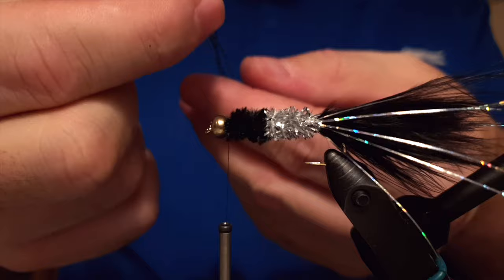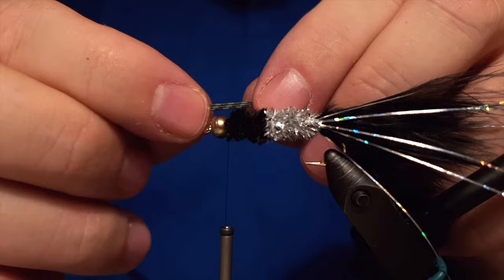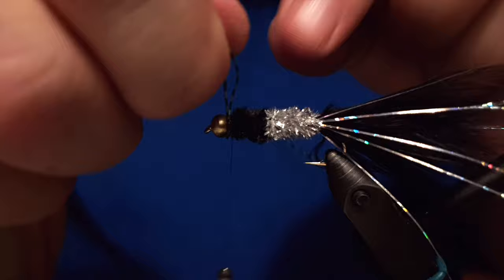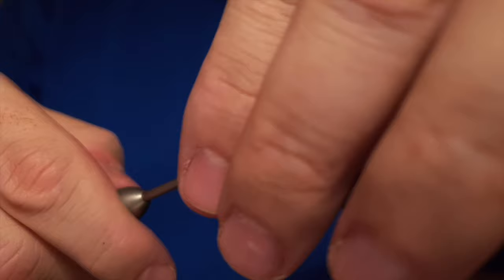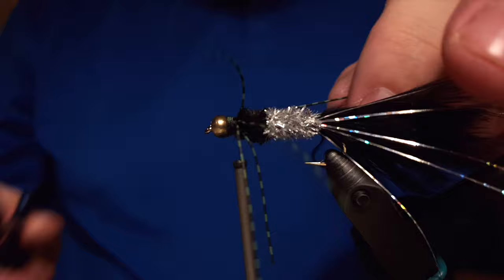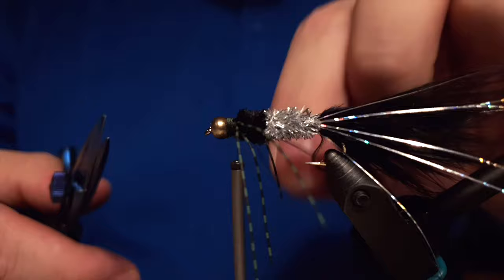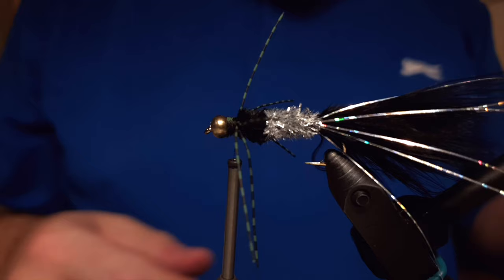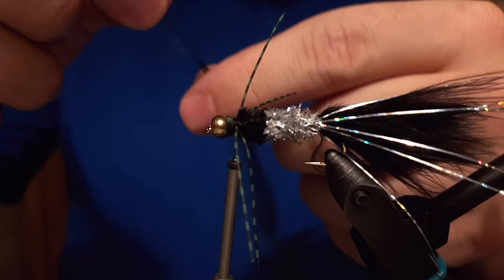I'm going to attach some green rubber legs — olive green and black rubber legs — to the fly. It's not part of the original pattern, but it gives the fly character and I like it. If you go to an angling or tackle store here in Iceland, you will definitely see the Dyrbítur available with those legs as well. You can trim off the ends of the legs to get them a little shorter, but it depends on your taste. It's not mandatory to have any legs on the fly at all, but I like it — it gives it a particular look.